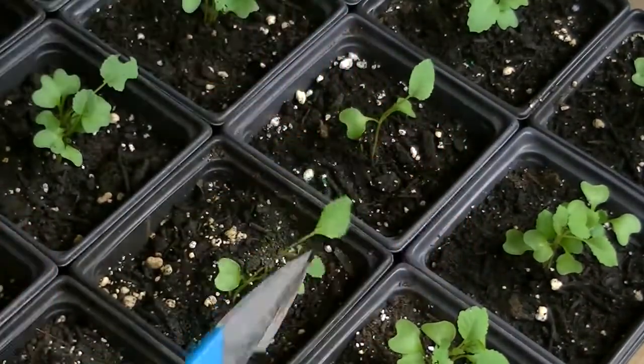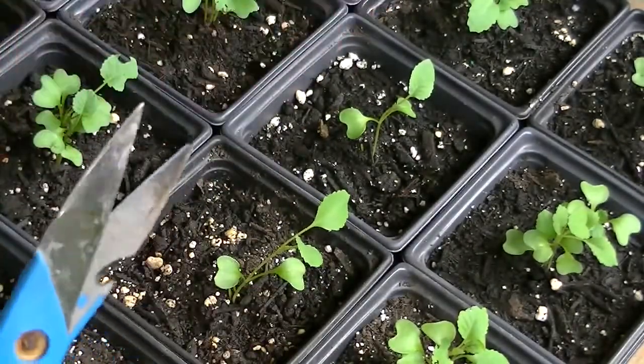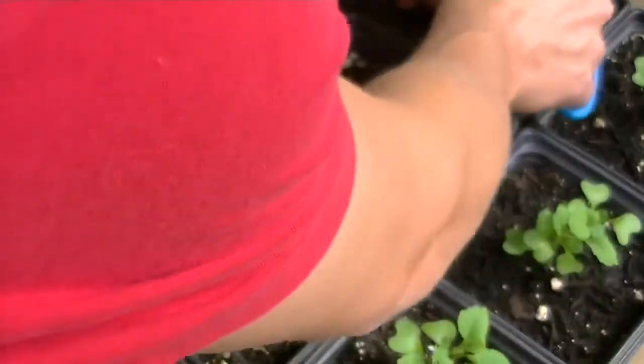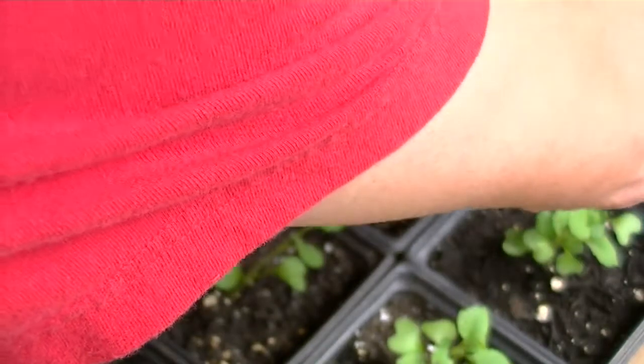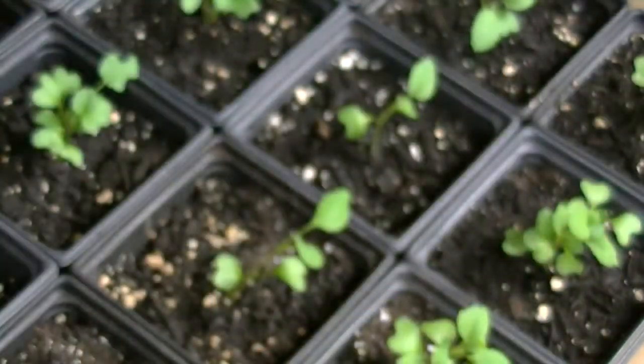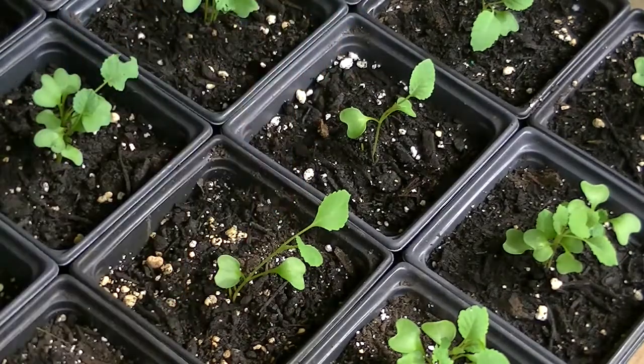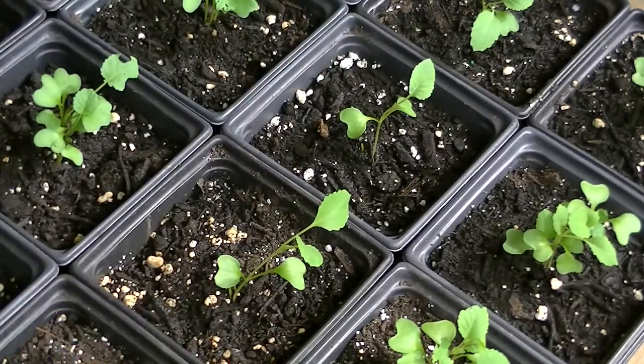Pretty easy — just a little bit of non-invasive surgery. This one back here I like the best. When I'm finished I'll have eight cabbage plants and eight broccoli plants. Thanks for watching.